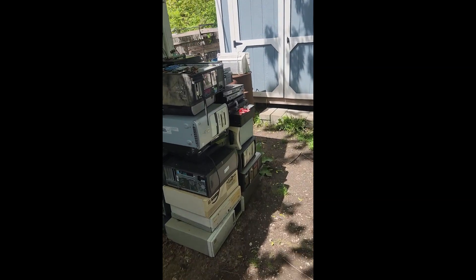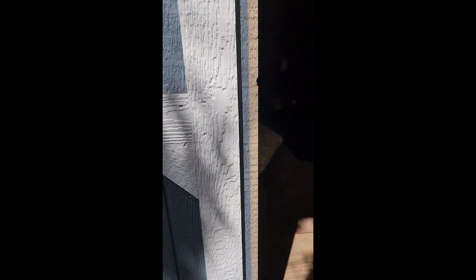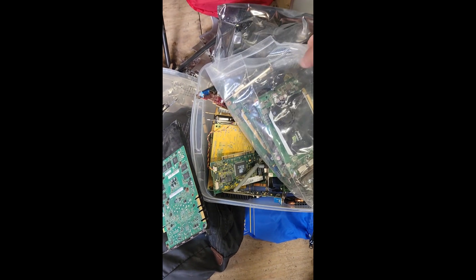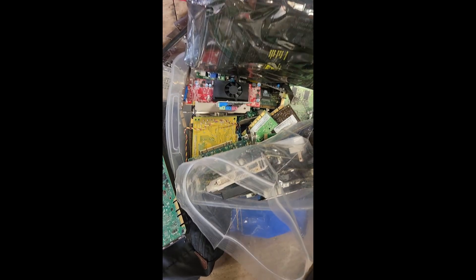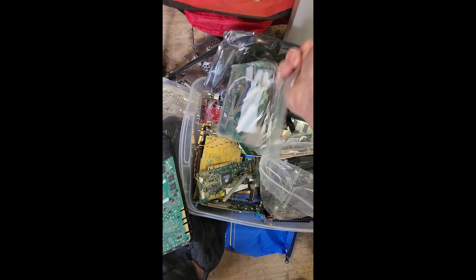I'll show you some of the boards I've got from them — these are good money makers. I pulled all this stuff out — gold finger boards. A lot of different boards in here, and I have a whole bag of RAM. Board sources are going to love me.